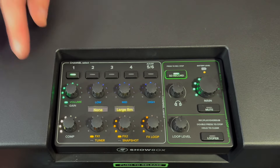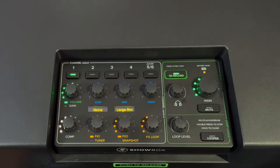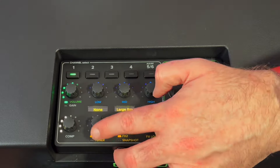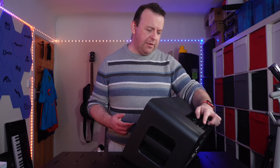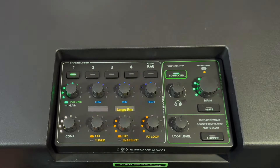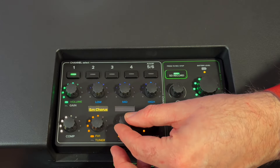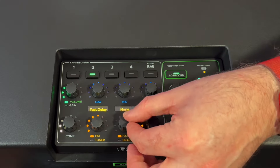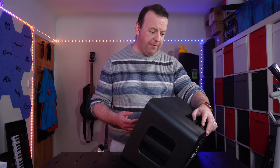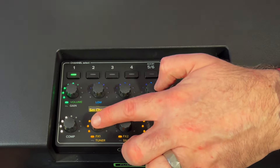Moving to effects — you've got different effects depending on the bank. There's compression on channels 1, 2, 3 and 4, and you can bring up as much as you need — that's first in the chain before you get to the effects. There are two effects slots. To activate one, give it a click, it starts flashing, and then you can scroll through. Bank 1 has 12 different effects and bank 2 has 16 different effects. Give it a click to go live and then adjust the amount. The effect is channel-specific — switch to channel 1 and it switches over.